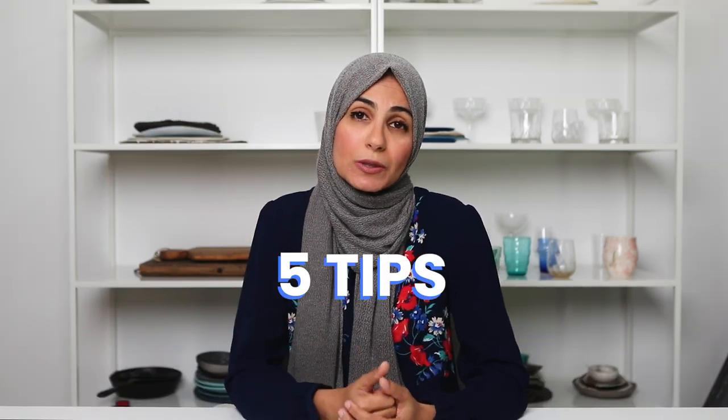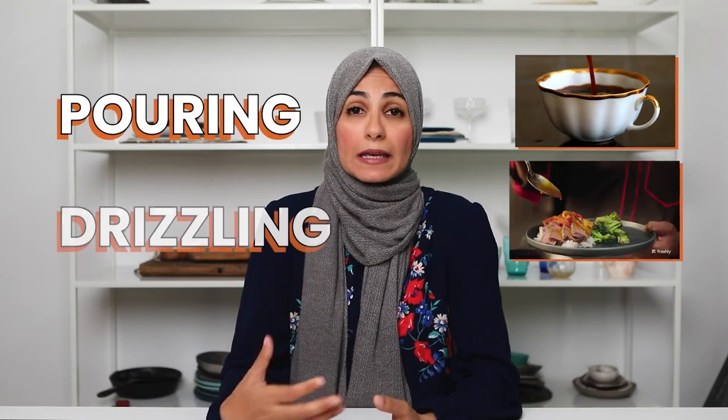Today I'm going to be sharing five tips with you to make the process of taking action shots faster, easier, as well as more successful. Just so we're on the same page, examples of action in food photography images would include things like pouring, drizzling, and mixing. Let's jump straight into those tips.